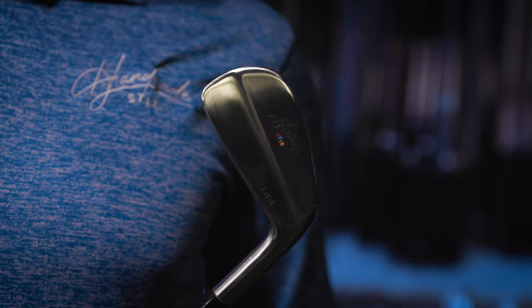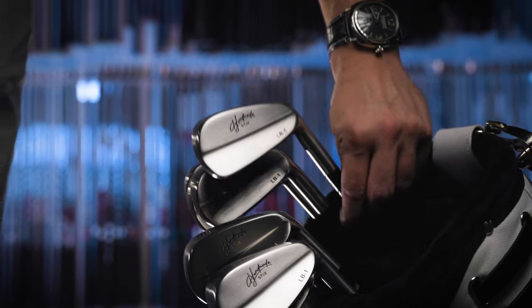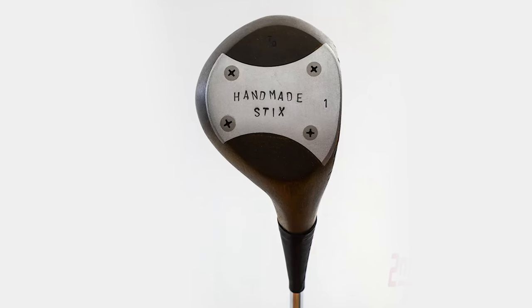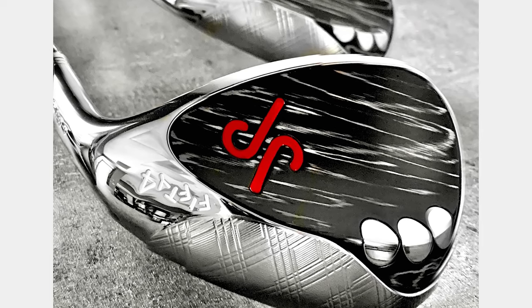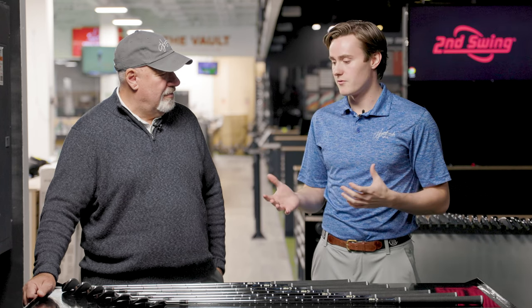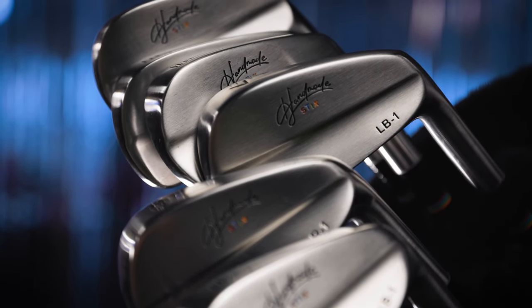Coming soon to Handmade Sticks in early 2023 are the brand new Handmade Sticks LB1 irons. Over the past year we've seen Handmade Sticks roll out a wide variety of different clubs — Todd Dempsey Persimmon Woods, new wedges from yourself and JP, and a wide variety of excellent putters — but we've never seen a Handmade Sticks iron before. Tell us about the LB1 iron and what drove you to release it.